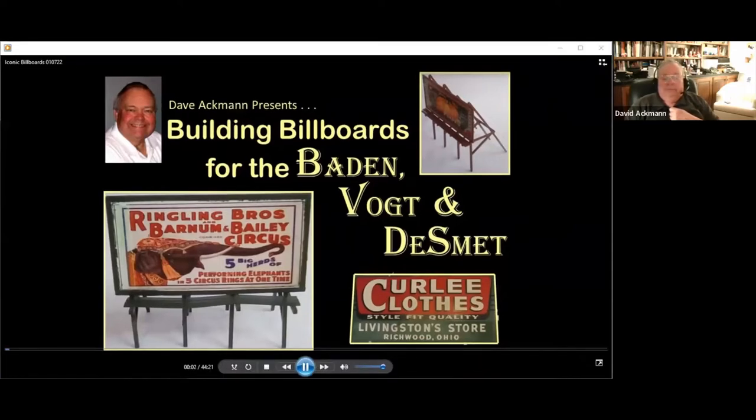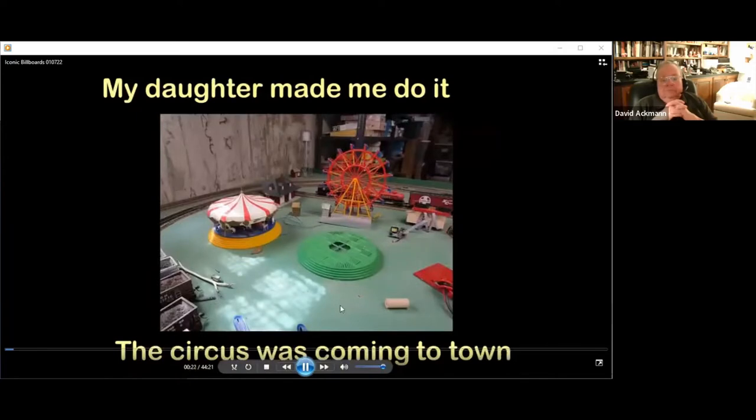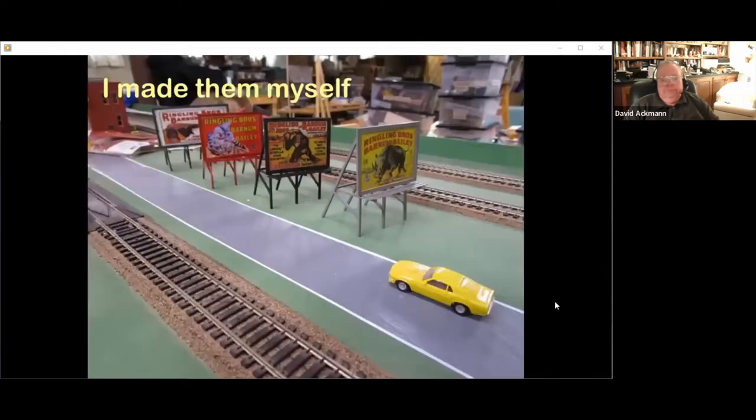Hello, I am Dave Ackman, and I want to welcome you to this series of videos on the creation of billboards and posters for model railroads. My railroad is the Baden, Vogt, and De Smet — the names of the elementary schools I attended back in the 1950s. Like many railroads, I have a small carnival, but one day I decided the circus should come to town. I wanted circus billboards. I went looking for them on the web but found nothing that met my needs, so I decided to make them myself.